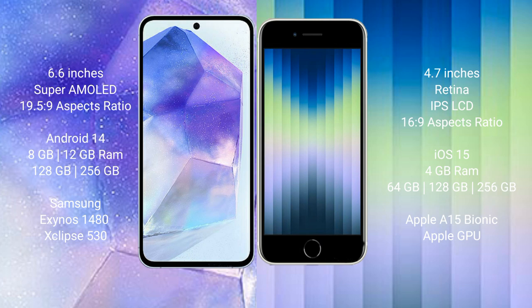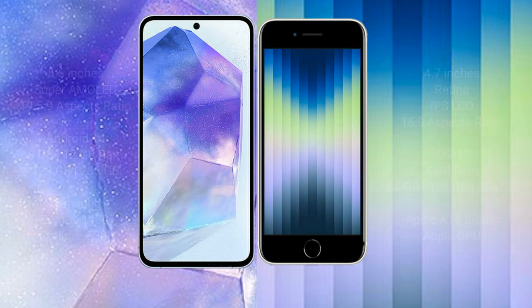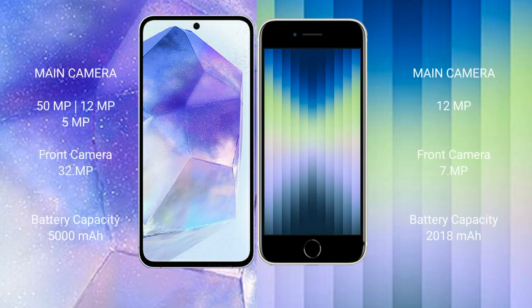The iPhone XC comes with 4GB of RAM and 64GB, 128GB, or 256GB of internal storage, powered by the Apple A15 Bionic processor with a separate graphics GPU.